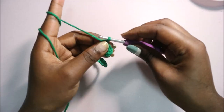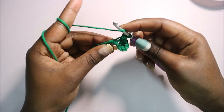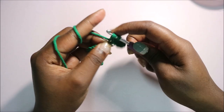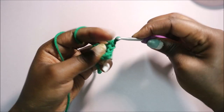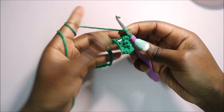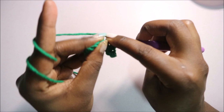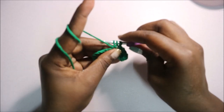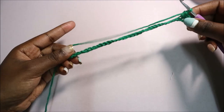If you don't know how to do a half double crochet, all you do is yarn over and then go in the next stitch and pull through so you have three loops on your hook, and then you pull through all three loops together. Continue that again — yarn over, go in the next stitch, pull through all three loops together.